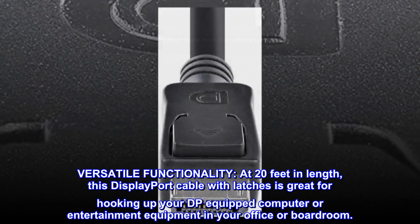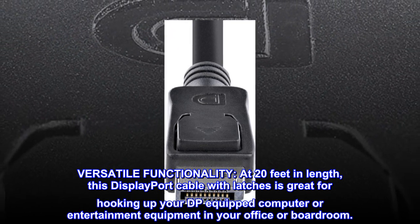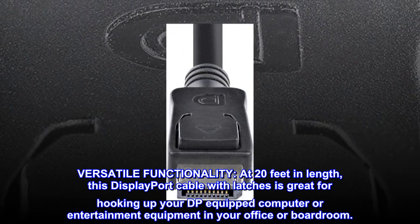Versatile functionality. At 20 feet in length, this DisplayPort cable with latches is great for hooking up your DP-equipped computer or entertainment equipment in your office or boardroom.